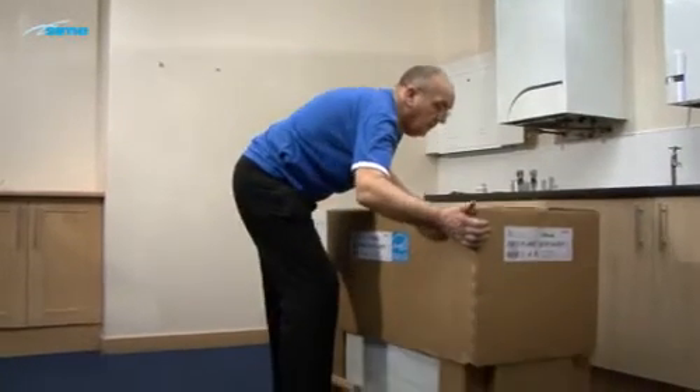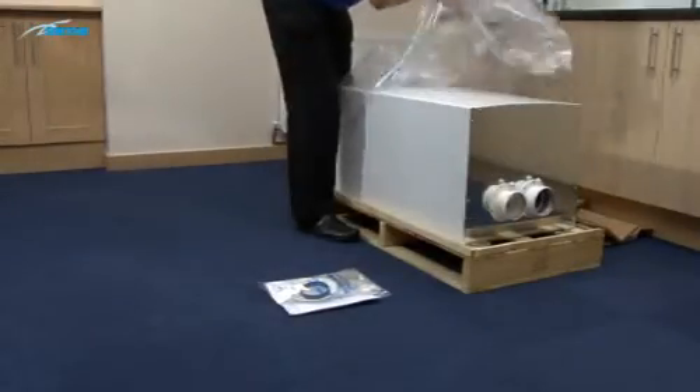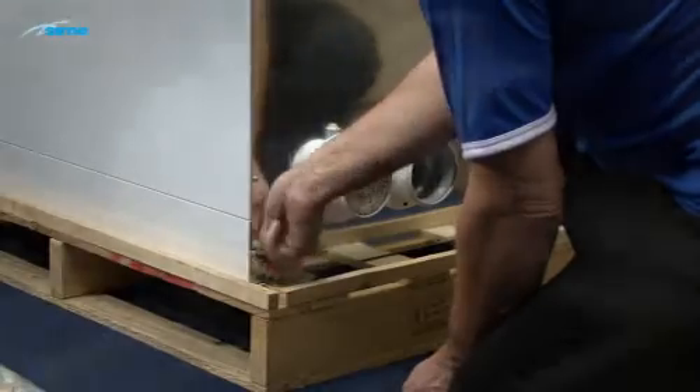Unpack the boiler and confirm that the valve pack, flue gasket, and instruction manuals are included. Remove the bolts securing the boiler to the pallet.